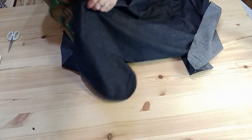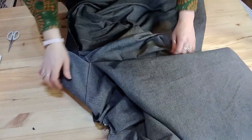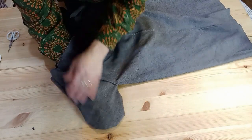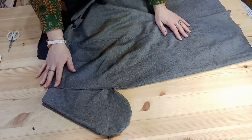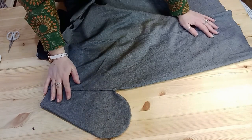Turn everything so that the right sides are together. Work out your pocket so it's got a lovely curve, and give everything a press ready for your next line of stitching.